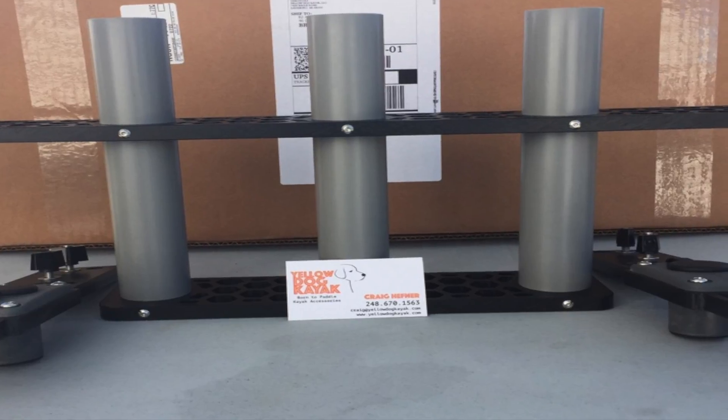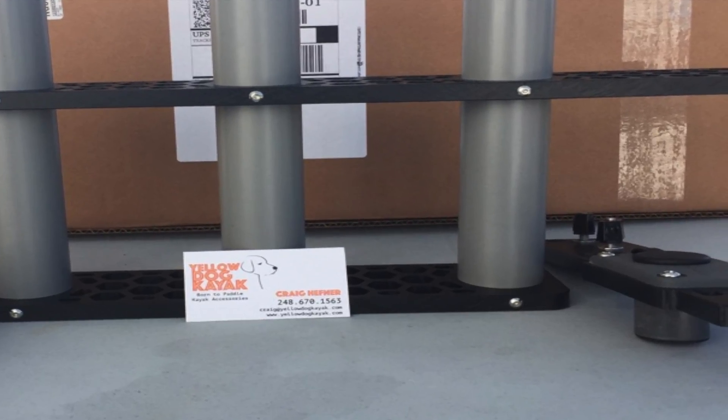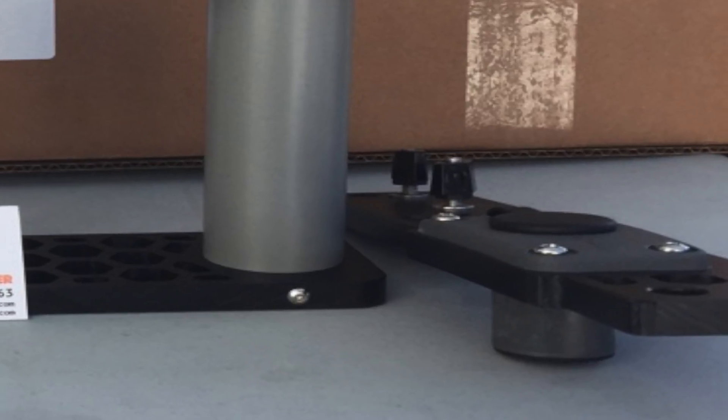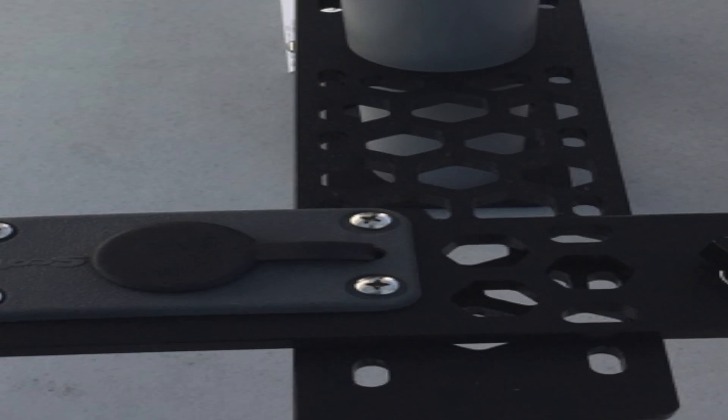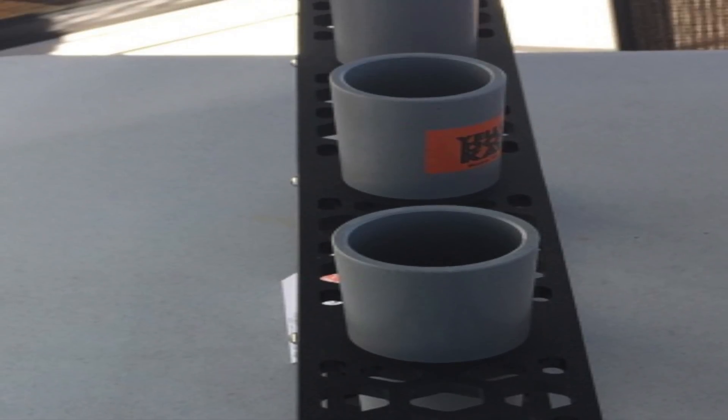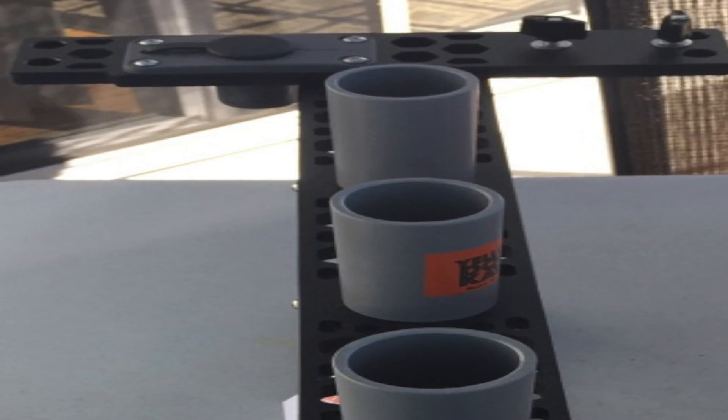Right away I was so impressed with the packing of this mount. It came quickly and in perfect shape. As I began to install this mount, I thought, wow, this is the easiest mount I've ever installed on my Predator 13.